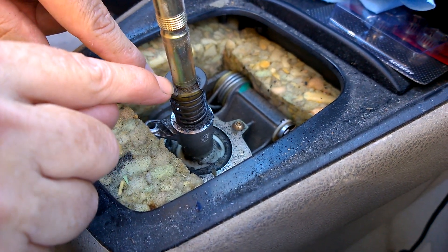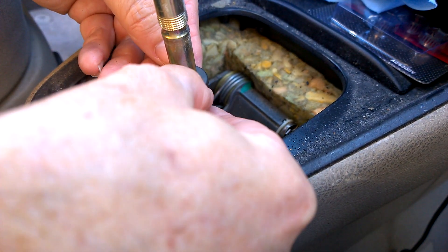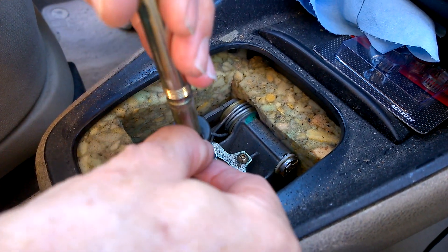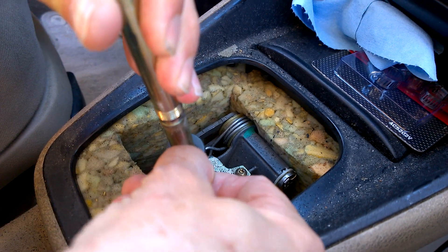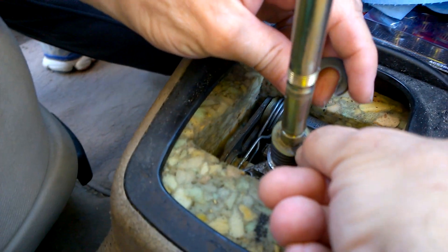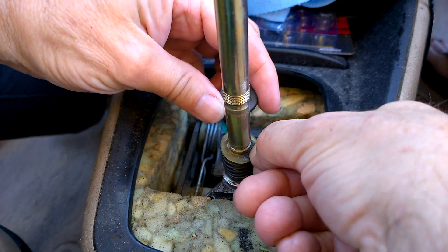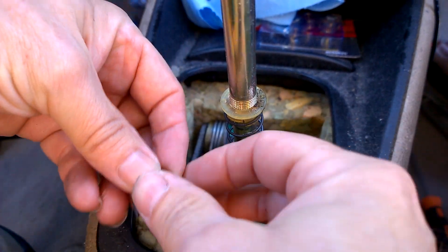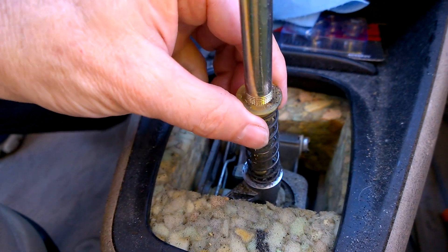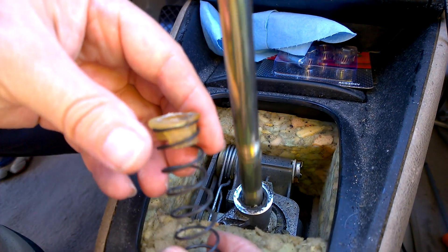The only way to get this keeper off — because it has these little ears — is you've got to get this upper spring seat pushed all the way down. It can be tricky. I push it all the way down and then the upper keeper comes out. So then you can just let it up, and don't lose this — set it aside. Go ahead and pull the upper spring seat and the spring off.